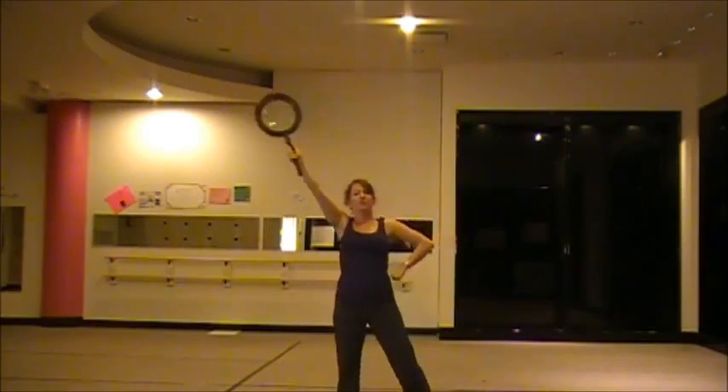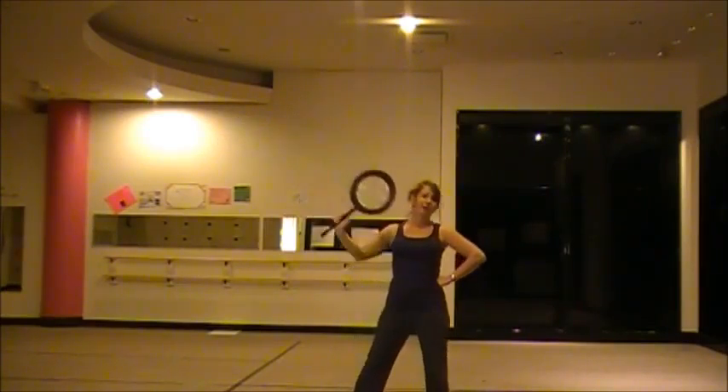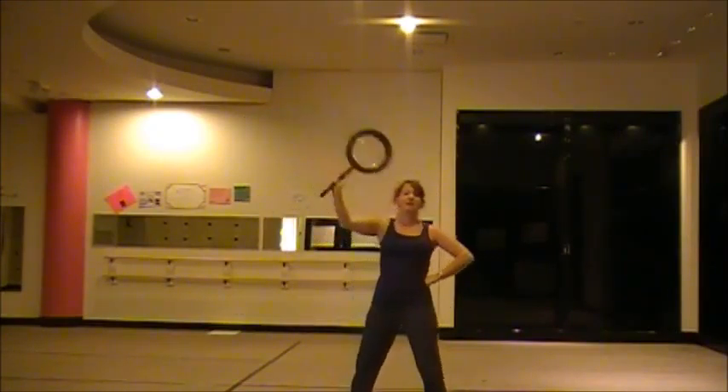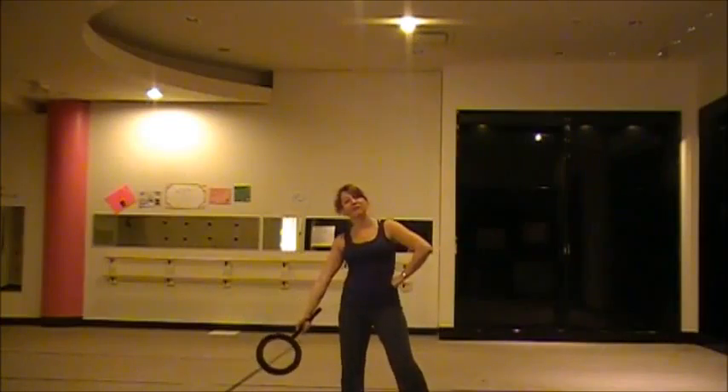You're going to bring your lollipop up with your left arm: one, two, bring it in, and down, and up, and up — six, seven, eight.